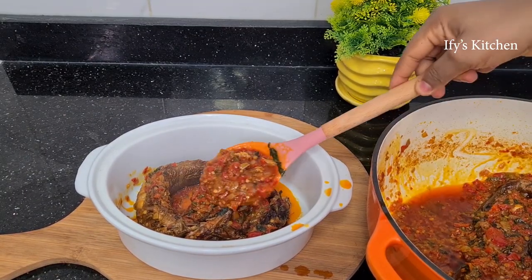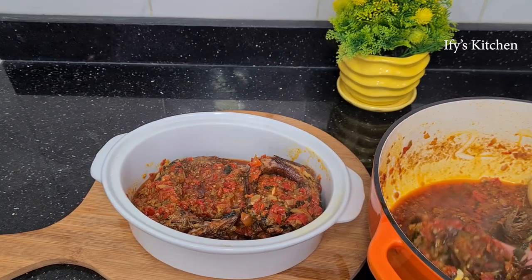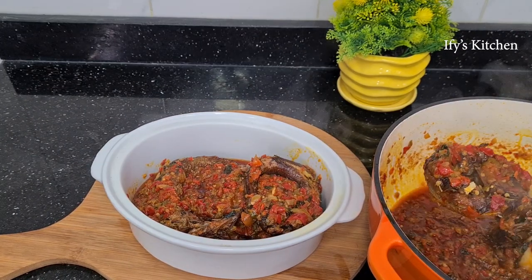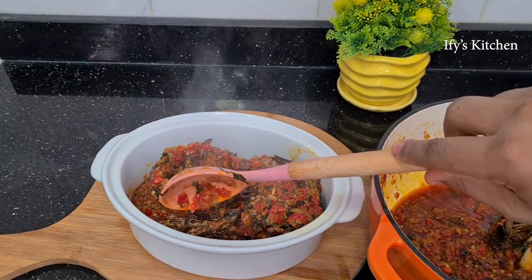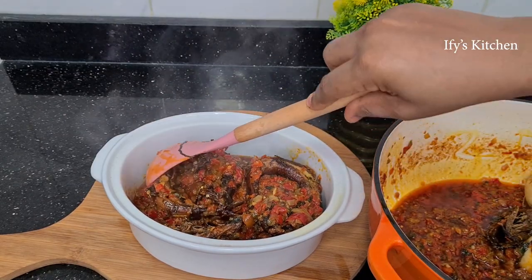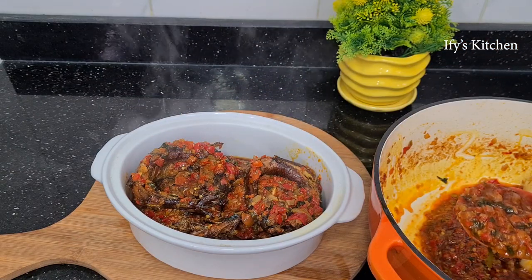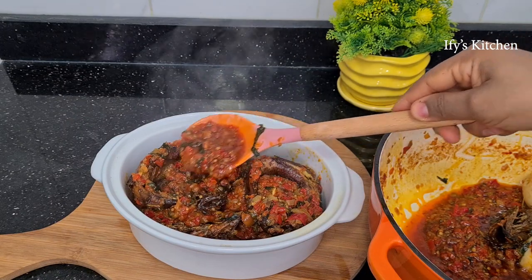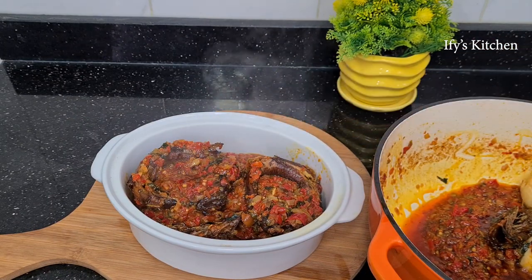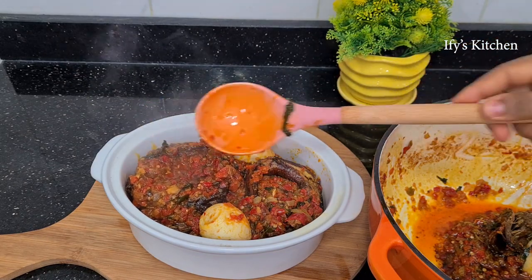Hi everyone, I'm going to teach you how I make my delicious smoked fish sauce. This fish sauce is so delicious you're going to want to slap somebody — please don't slap anybody, but you get the drift. It is so, so good. Before we move on, have you subscribed to my channel? Please do so right now, it's absolutely free and I want you in my community. My name is Ifi and welcome to my kitchen.